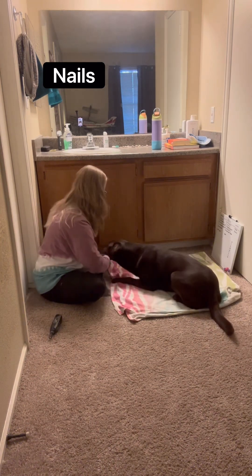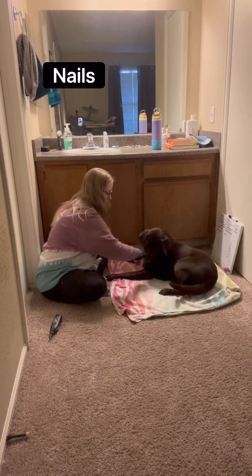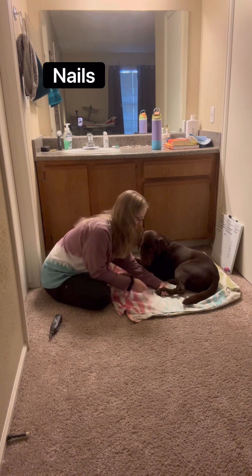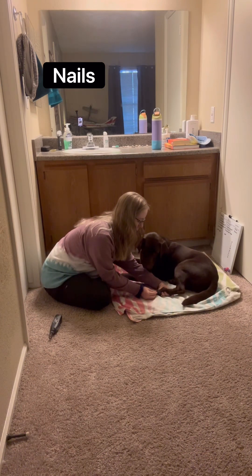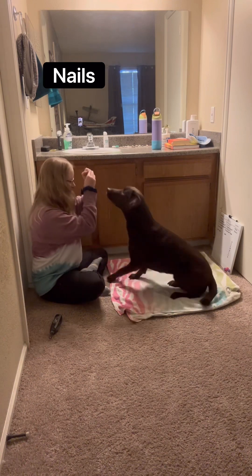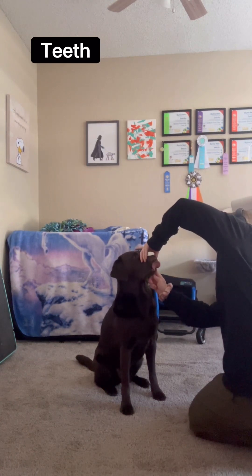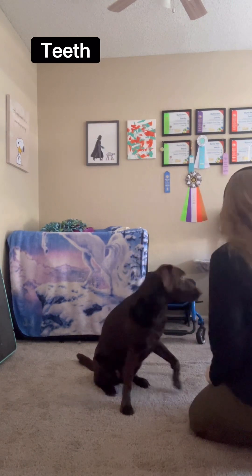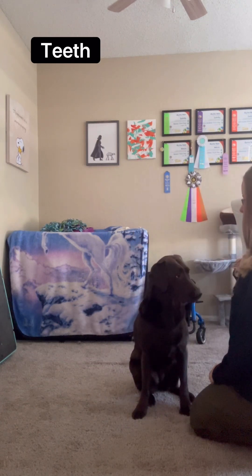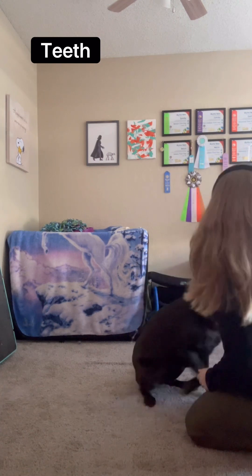Can you tilt your hips? Good job. Can you twist your hips? Good job, look at you, good, yes, good job.